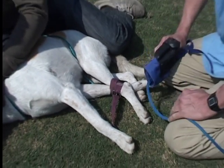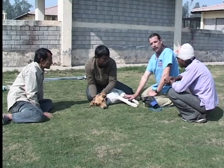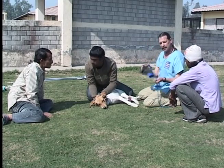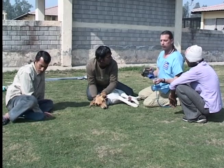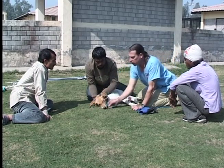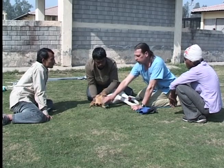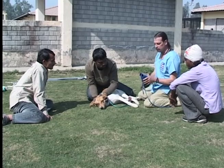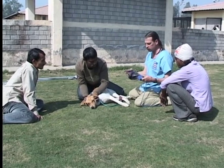We can add another. We put hobbles on the dog and now we choose to add a head cover. This is not necessary every time we move a dog — we may choose just to wrap this around the muzzle and that may be enough. But the head cover keeps the animal quieter and makes the transfer much easier.